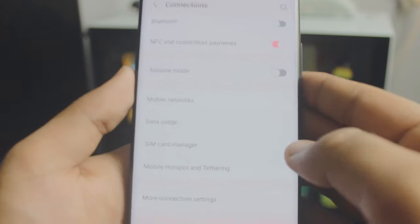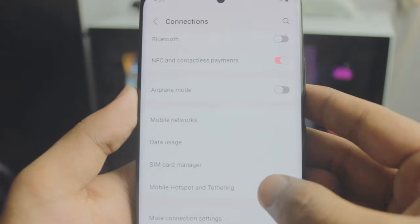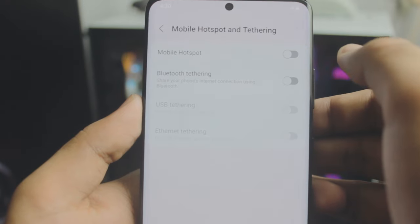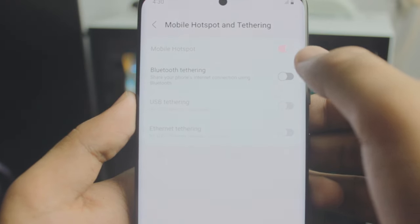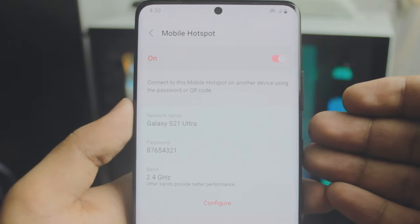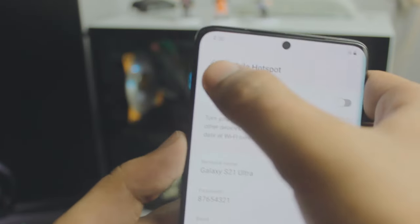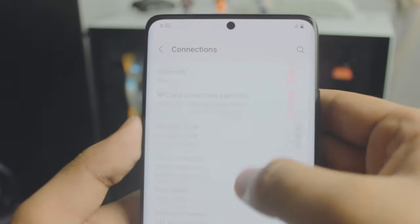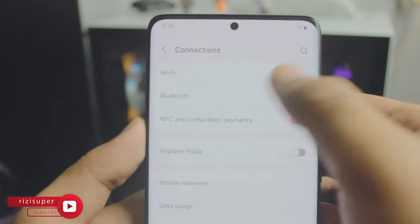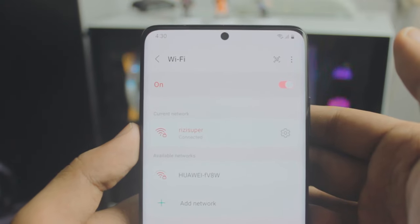Inside the hotspot settings, be careful — this might cost you data credit depending on your data plan and country. So if you don't have another choice, I'd recommend using Wi-Fi. For the sake of this video I'll be using my home Wi-Fi, but both options work the same way — just be careful with mobile data.